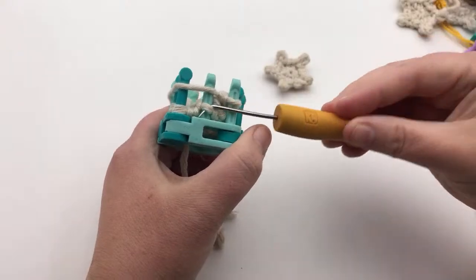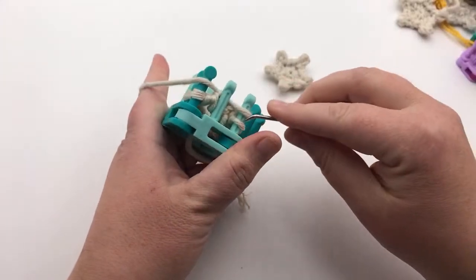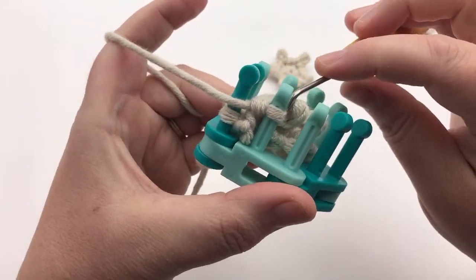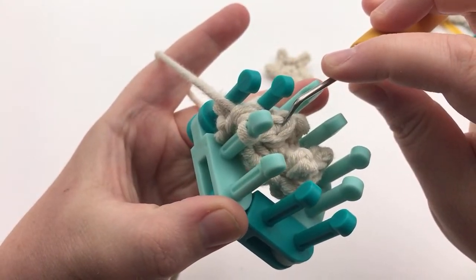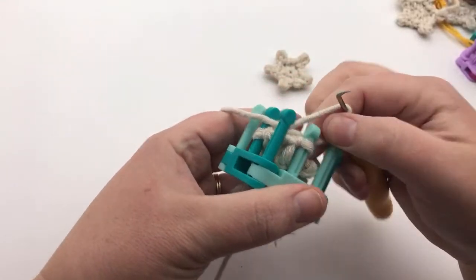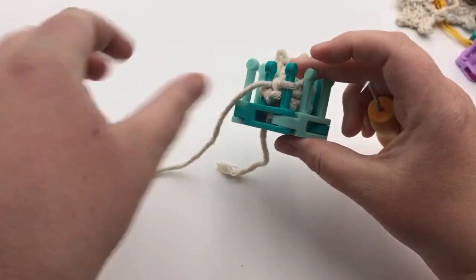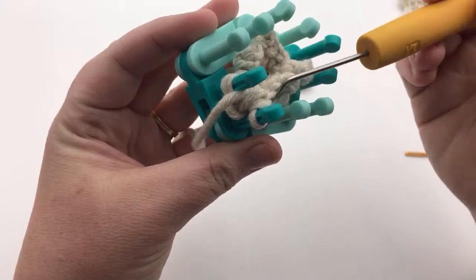We want to go ahead and do the knit off peg two and move it to peg one, knit off and move it over. Here is that piece again — it's got a little bit more space on it. You can see a little bitty knit stitch there. One more knit: knitting two, moving it to one, knitting off, getting the slack out, tightening it up, moving it over. Now look — it's got some more distance. We've socially distanced our picots.